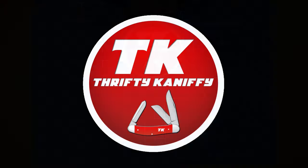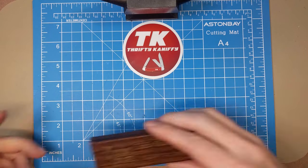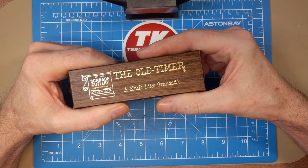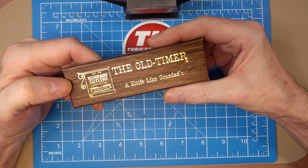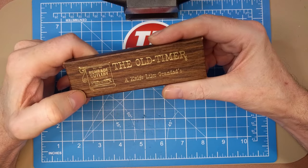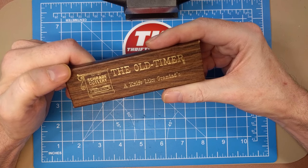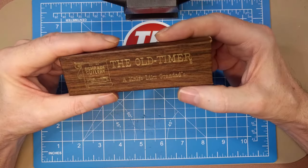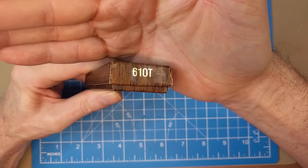You're watching Thrifty Kniffy. Hello everyone and welcome to Thrifty Kniffy. We're going to be taking a look at an older knife today - this one, a Schrade Old Timer 61 OT. It came in this box, a wood grain style cardboard box with gold lettering and the Schrade Old logo with a scroll on a sign. Established 1904, Schrade Cutlery Corporation, made in USA - the Old Timer, a knife like granddad's. On the side we've got the model number 61 OT.